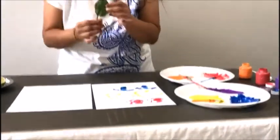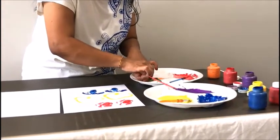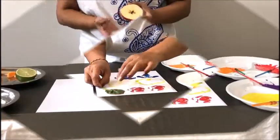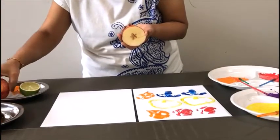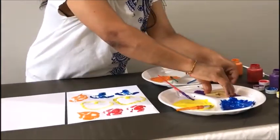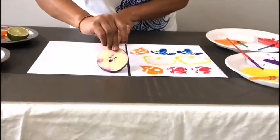Now we're gonna go with the apple. I cut it into half and we're gonna stamp it on the paper. And take a slice — we're gonna make a star. We're gonna stamp it on the paper.